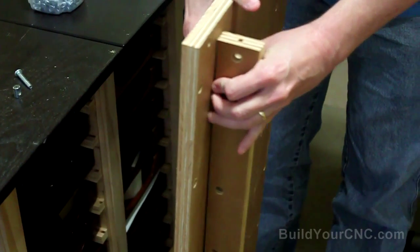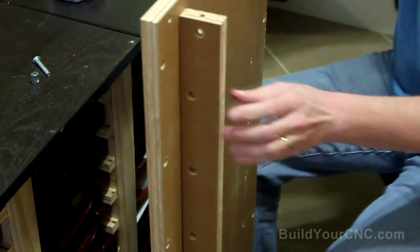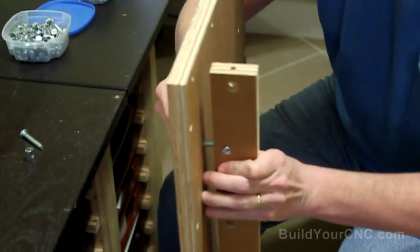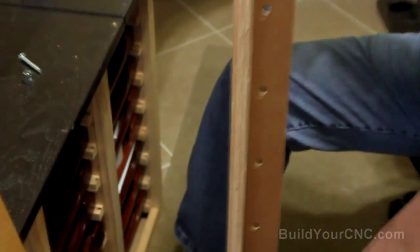We're going to need 24 of these half-inch screws and 24 one-and-a-half-inch screws, and 24 of the cross dowels. I'm going to start with one on the top and bottom and then put one on the other side so it'll hold it in place.